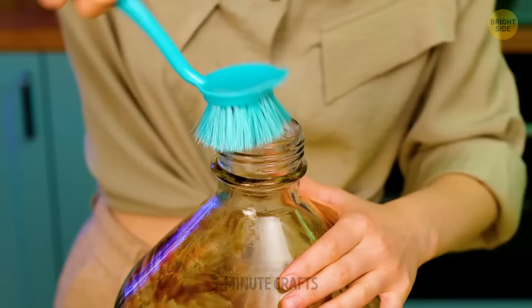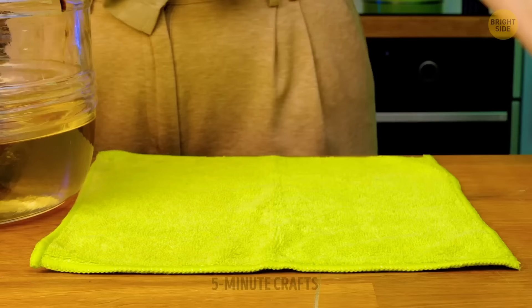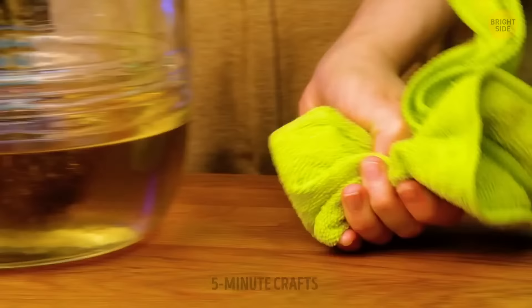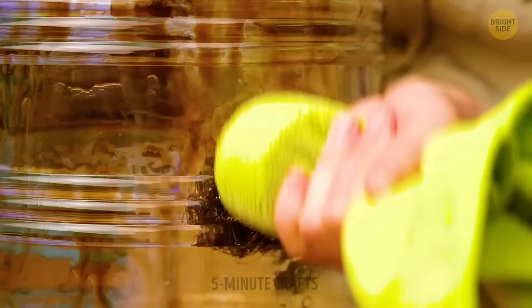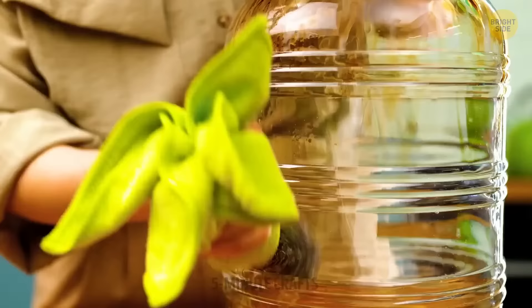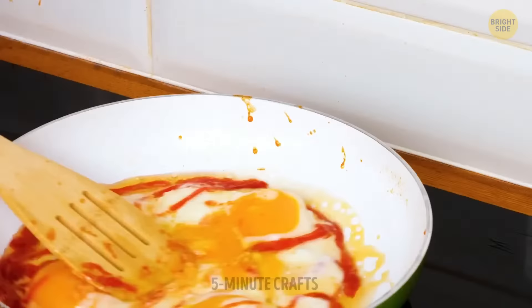If bottles get all dirty inside and you can't reach in to clean them, it might look like an impossible task. But using a magnet can help. Move it around the outside of the bottle to scrub the inside, and the bottle will look brand new.